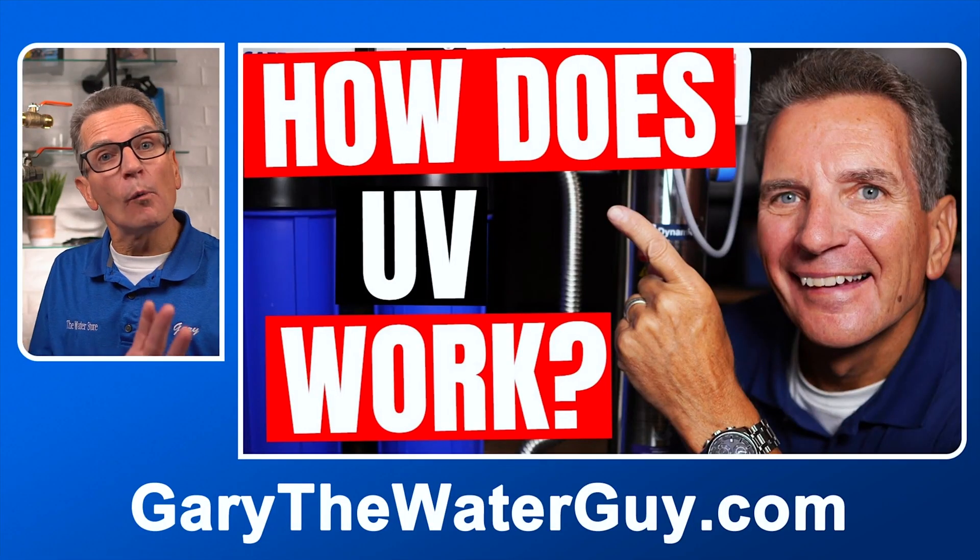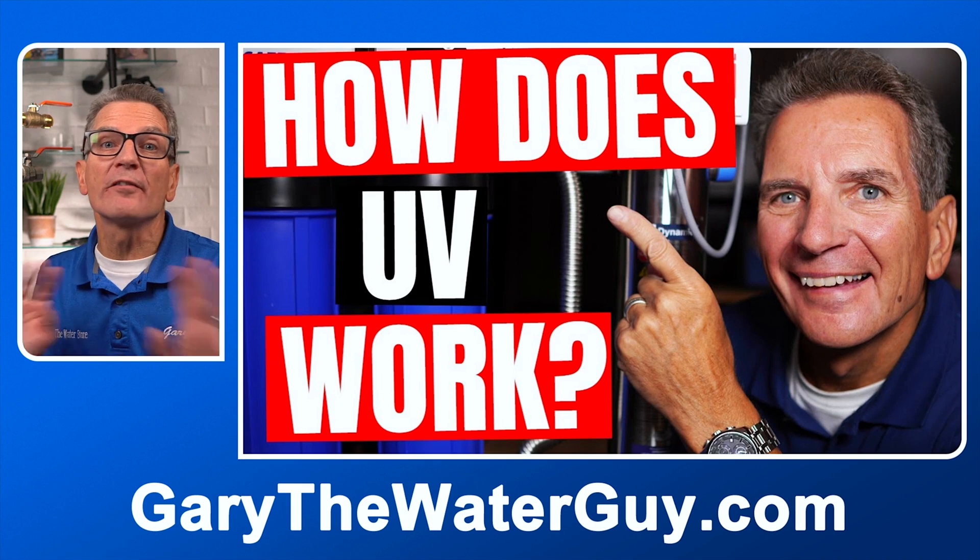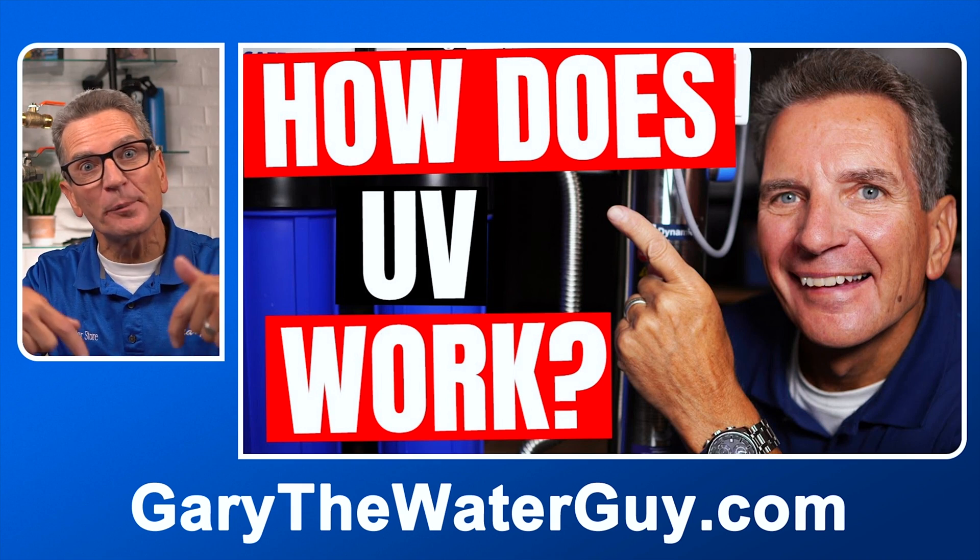Now if you're not 100% sure about how one of these UV systems work, I have a great YouTube video that explains the whole process. I'll put a link in the description down below.